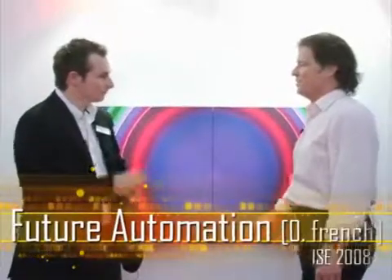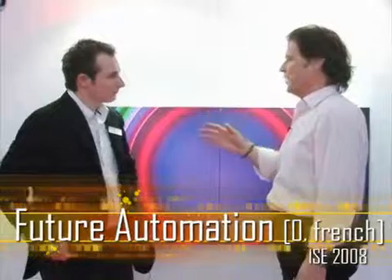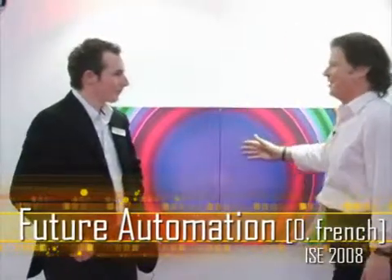I'm here with Ali French, who is the Business Development Manager for Future Automation. You've got one of the coolest products here at ISC. We've seen a whole bunch of your range and a couple of other video clips on the site, so if people want to see the rest of the range — but this is new. It's called the Picture Split Mechanism.